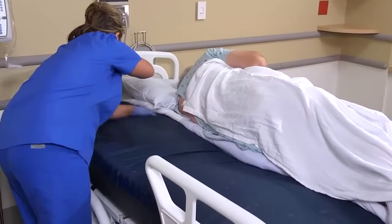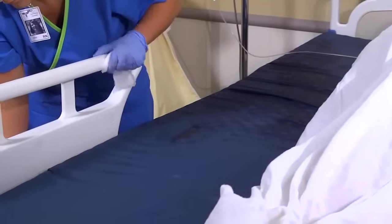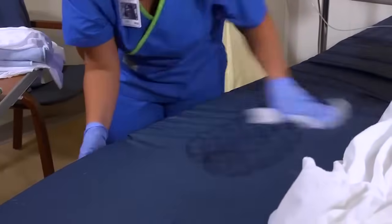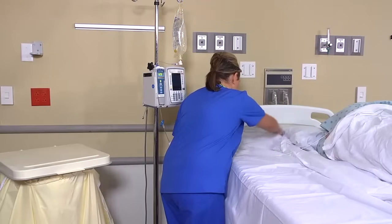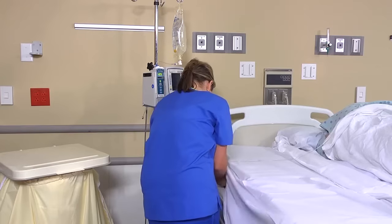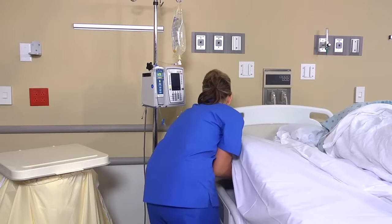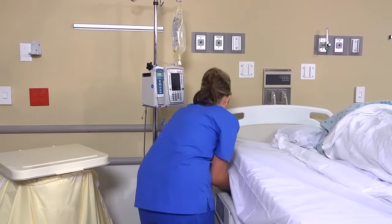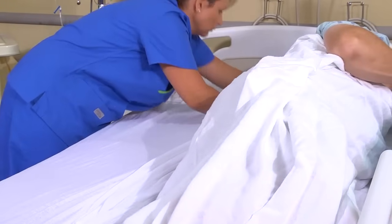Then clean, disinfect, and dry the mattress surface if necessary. Remove your gloves and perform hand hygiene. Next, apply clean linen to the exposed half of the bed in separate layers. First, place the fitted bottom sheet on the bed lengthwise. Secure the top and bottom corners on the near side, and fan fold or roll the remaining fabric along the patient's torso.